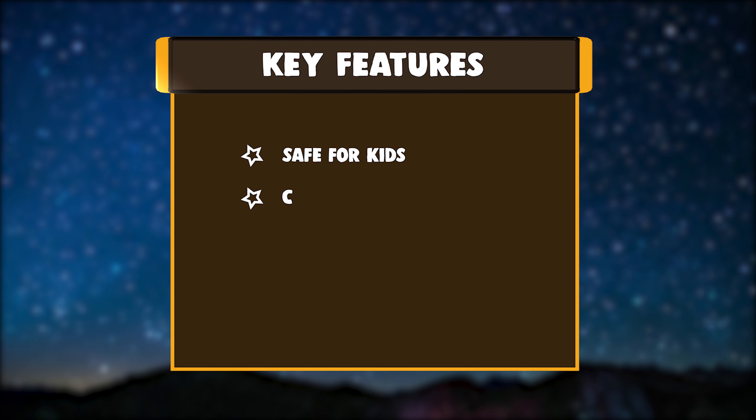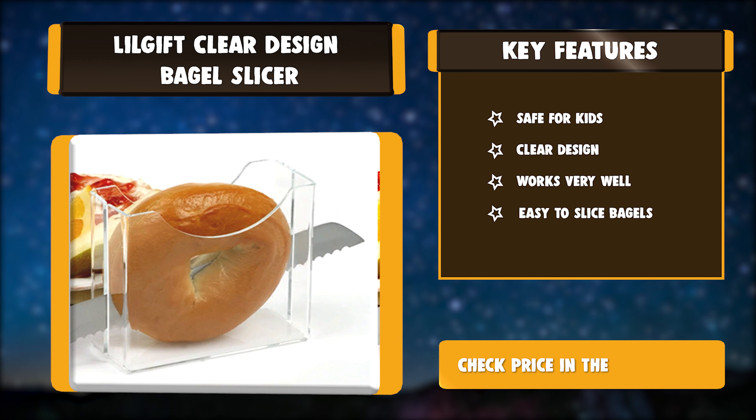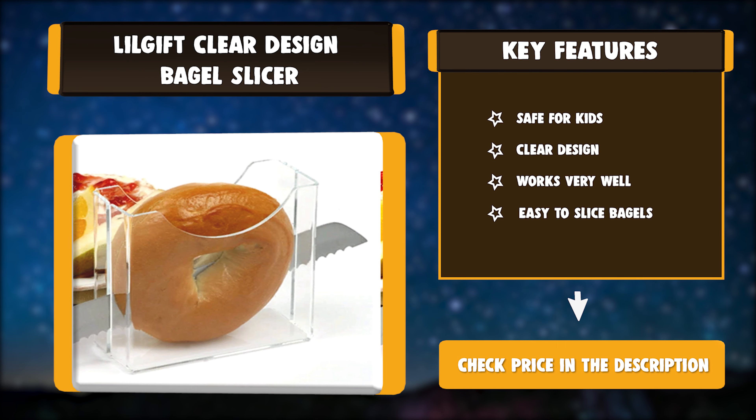Key Features: Safe for Kids, Clear Design, Works very well, Easy to Slice Bagels.